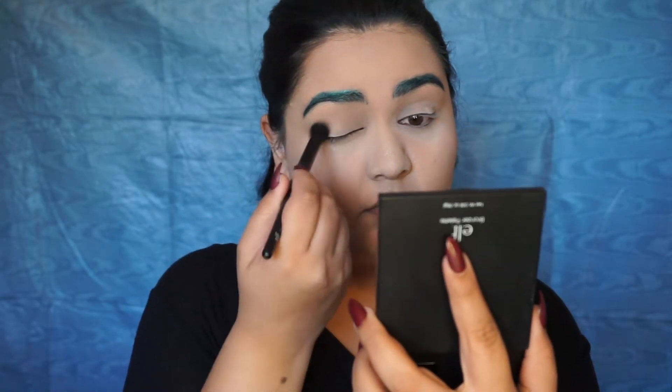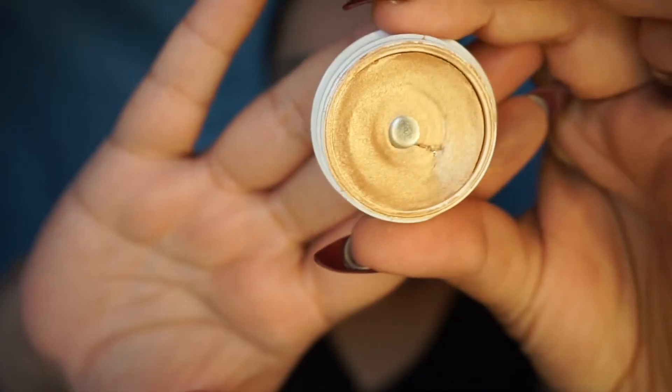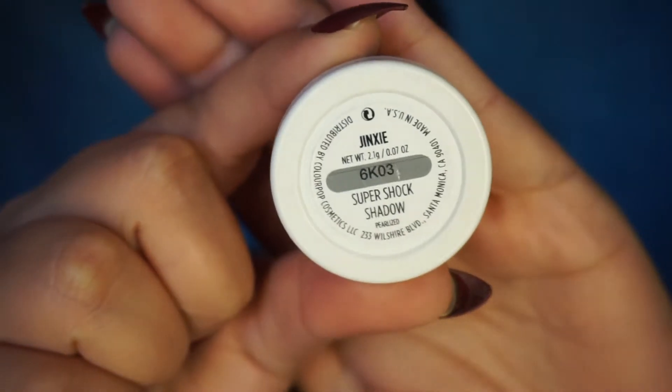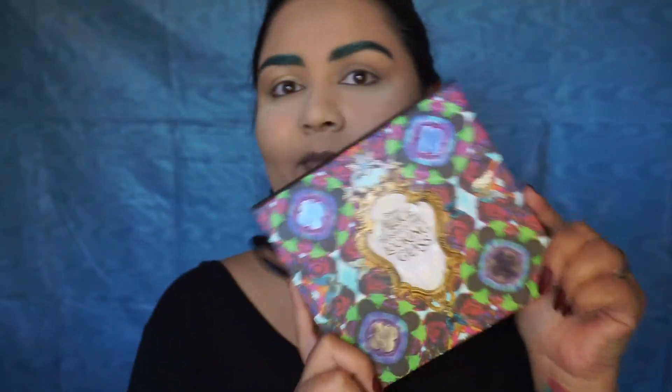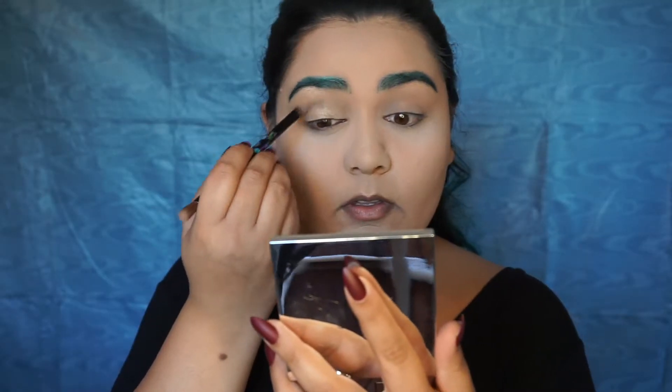Now I'm moving on to my eyes. I'm going to start by priming my eyes with the ColourPop Super Shock Shadow in the color Jinxy — I love this stuff, use it all the time. For the first time in a while I'm going to use my Alice Through the Looking Glass palette from Urban Decay, starting off with Colour Gone Mad, applying that in my crease and slightly above it.